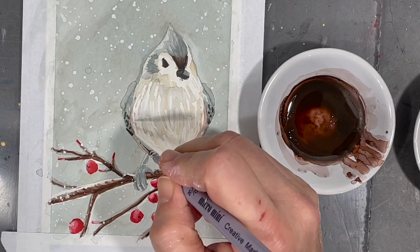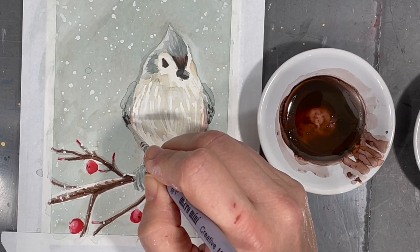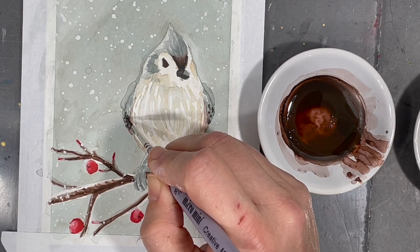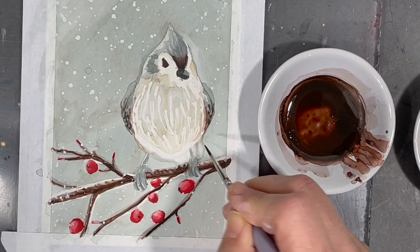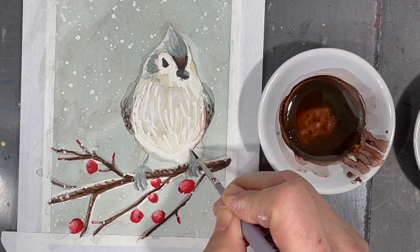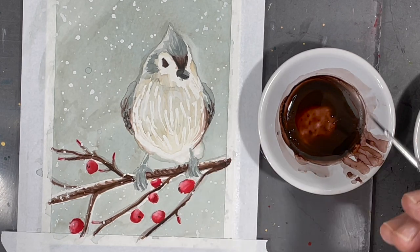Using the same brown I'll also add a little bit more color to my bird's wings. Here I'm checking on my reference photo and making little color adjustments where I feel they're necessary.